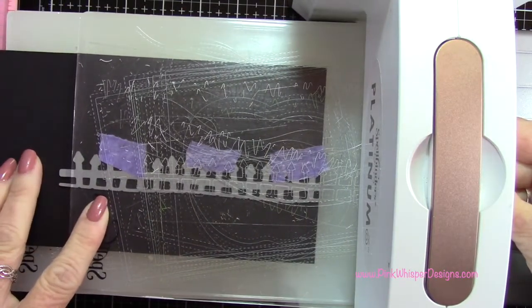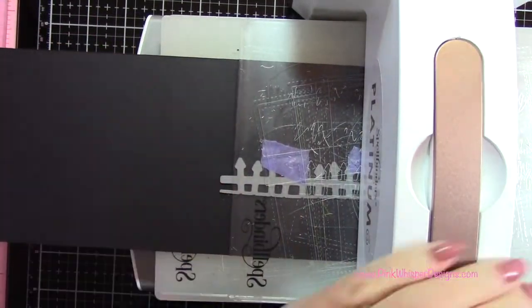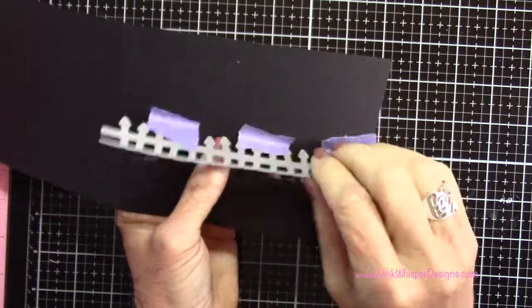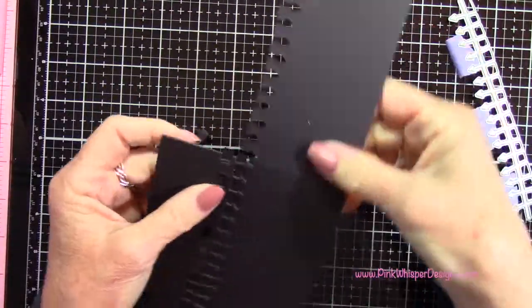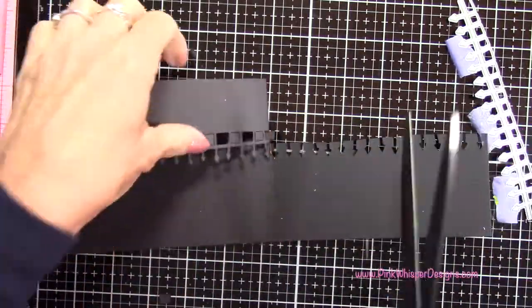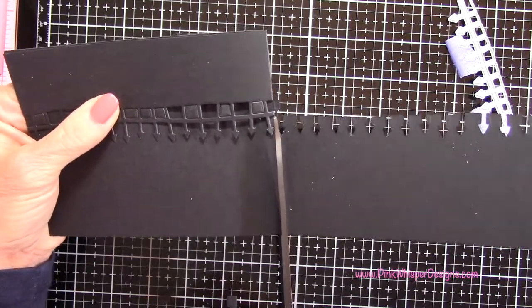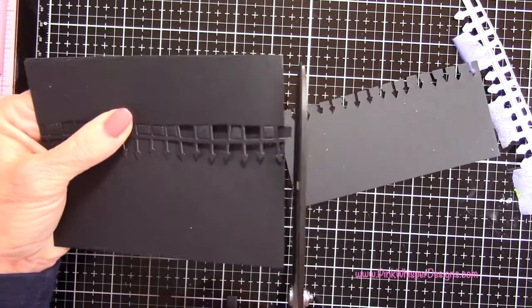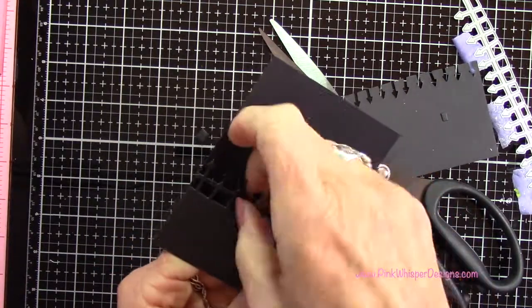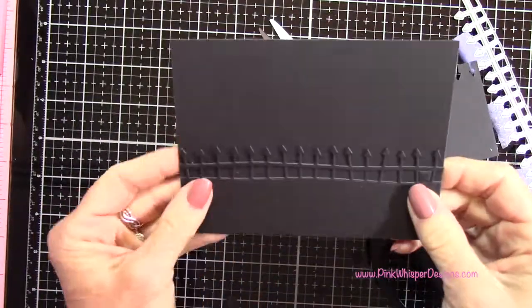I'm going to line up my top plate on my Spellbinders Platinum 6 machine right along the score line so it won't cut any further than that. You can see it die cut the fence and then I just need to cut away that excess. From the fold line I'm going to use my Tonic scissors from Tim Holtz and cut straight down to the top of the fence. Then there's one little piece I also need to cut away from the opening on the fence. I'll pop out all these little pieces and that creates a cute little opening for our card.